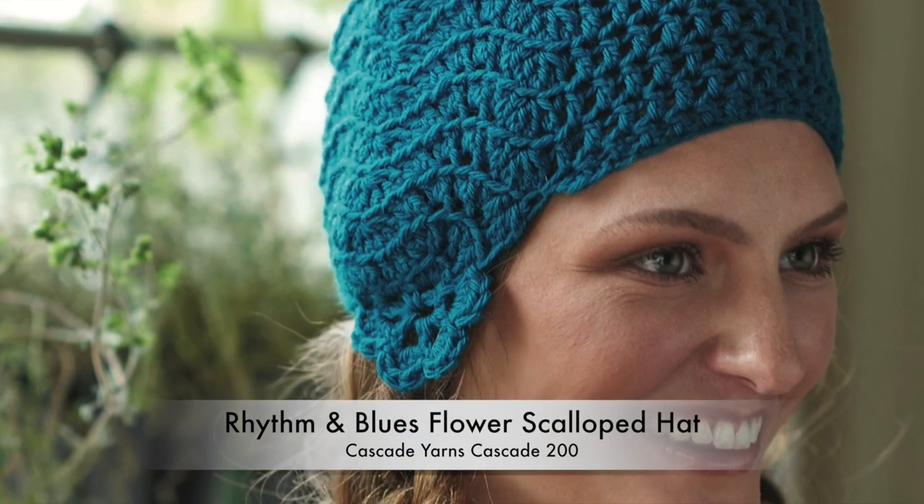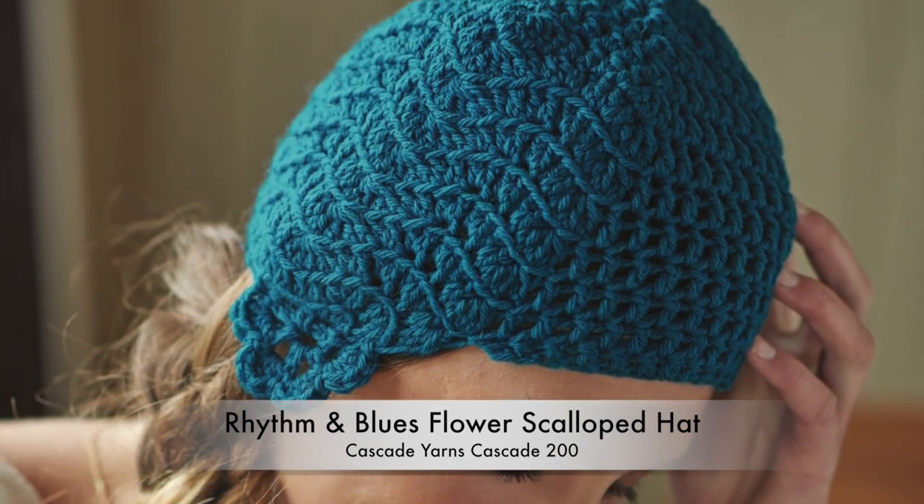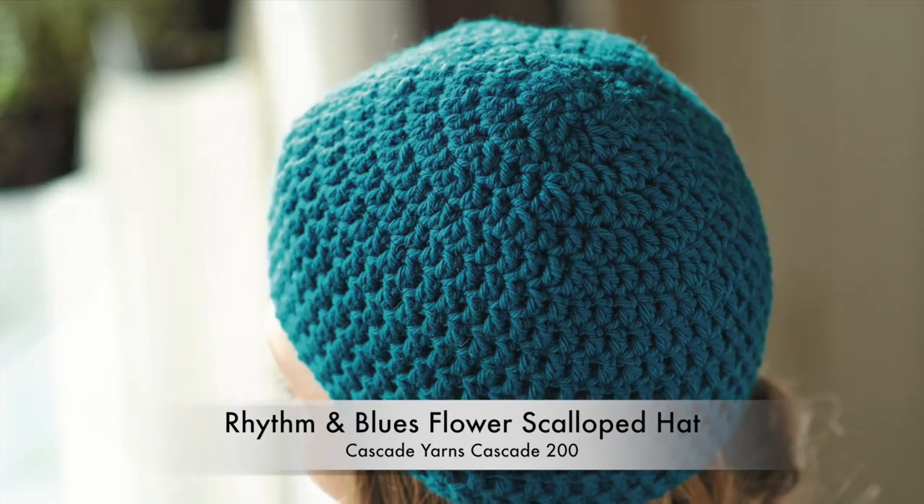This hat begins with the flower. As you join in the round to start the hat, the scalloped edges of the flower mimic ripples on the water. For added warmth, repeat the flower flap on both sides.